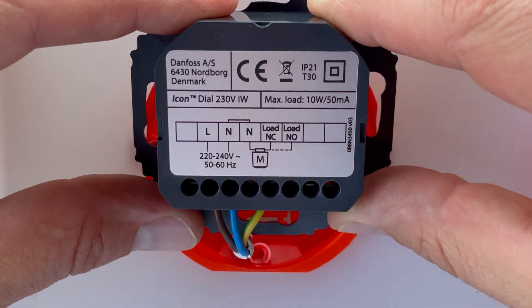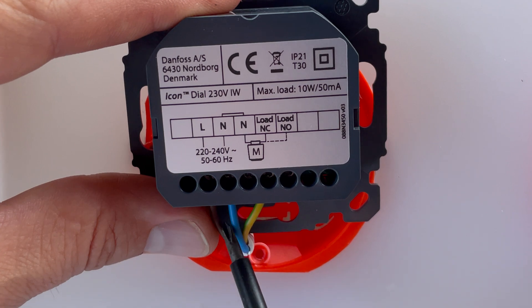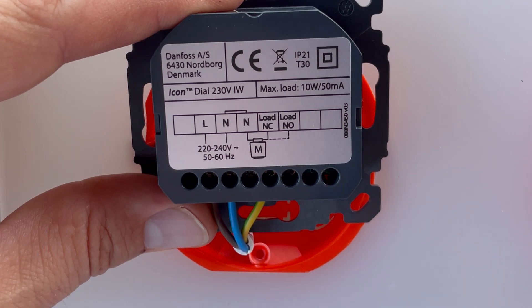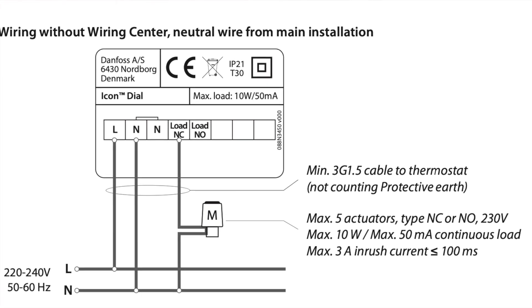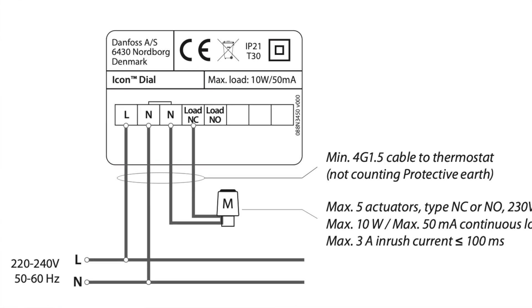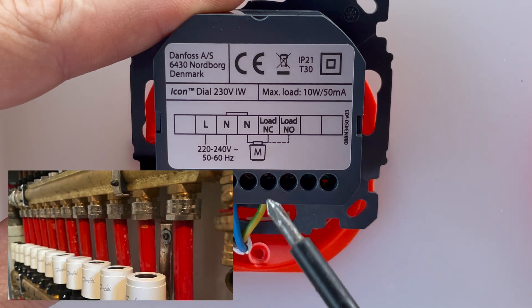Let's see how it looks like. It is connected by three wires — three by 0.75 square millimeters — flexible wires. Two wires are needed for main supply and the third one is for actuator control.